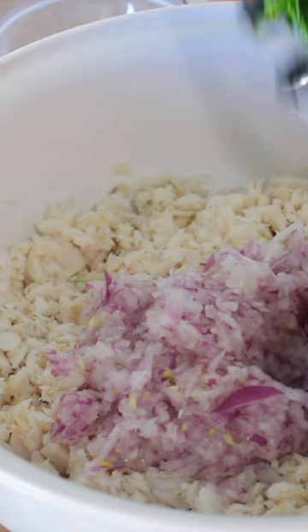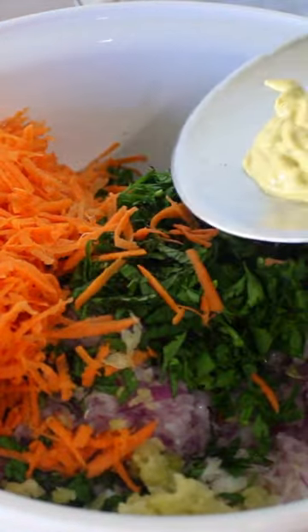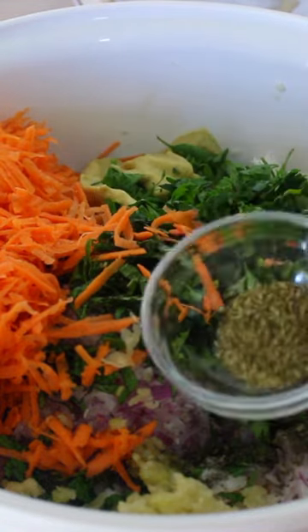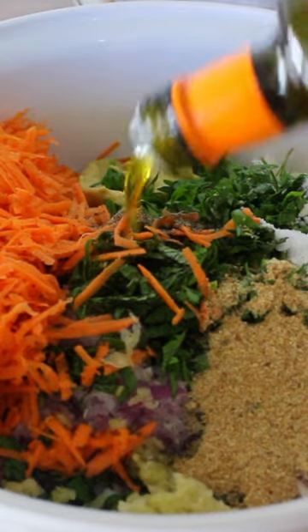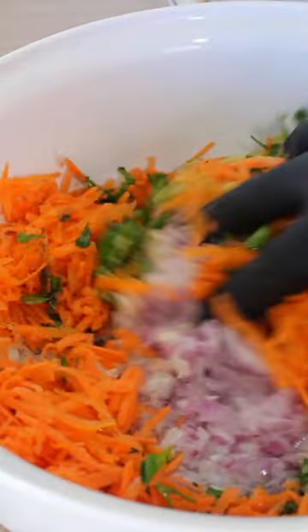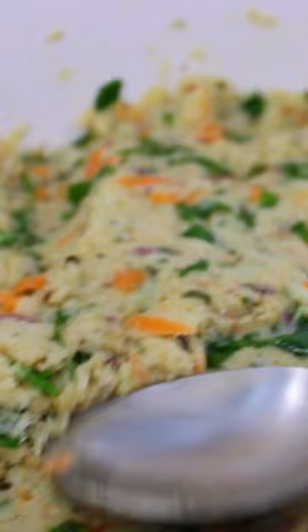Add the onion, parsley, fresh spearmint, 2 carrots, garlic, mustard, dried spearmint, oregano, toasted breadcrumbs, salt and pepper, and a drizzle of olive oil. Mix well until you get a homogenous patty that is sticky like this.